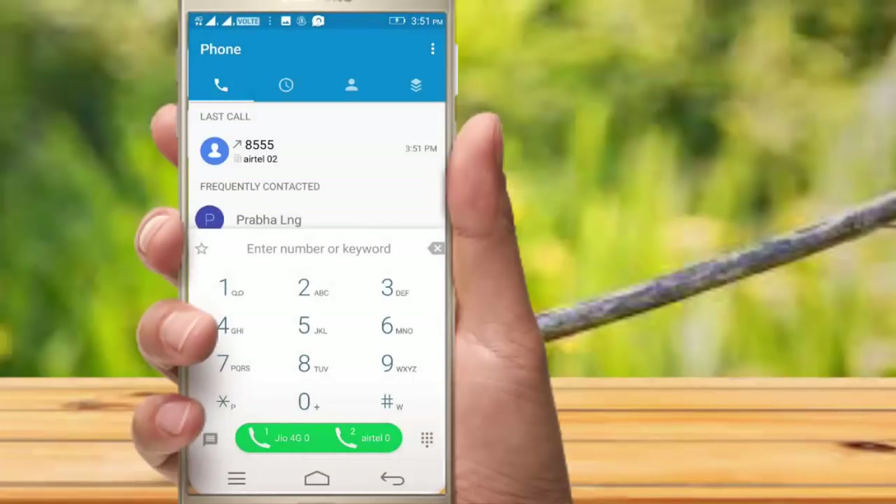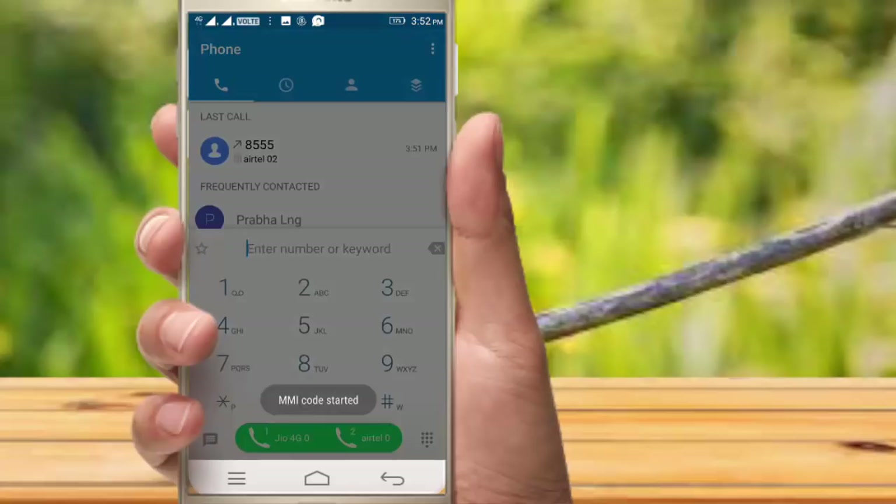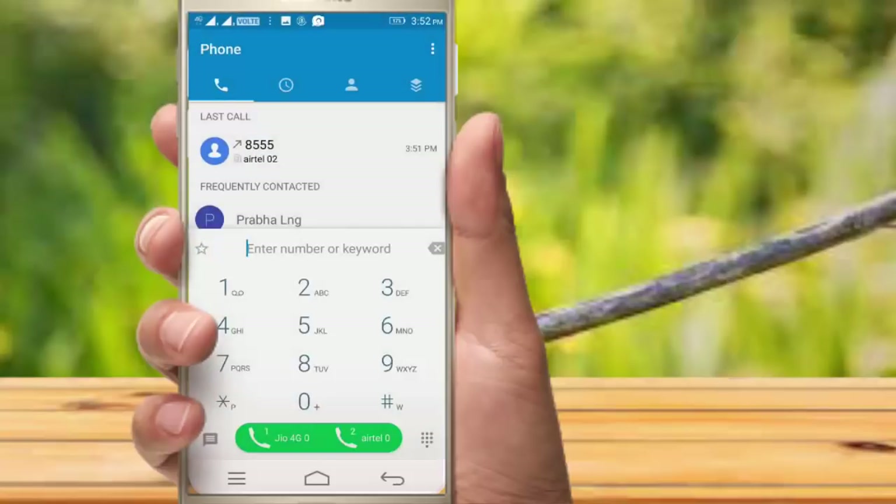If you have a call waiting for a busy time, you can disable it. If you have a call waiting for a call, you can use it. You can type a start up and click the same symbol. This is a disable item and a control item.